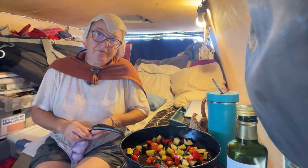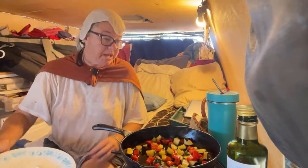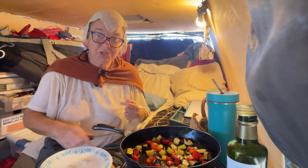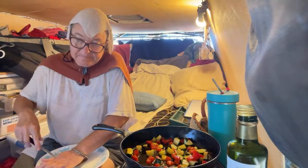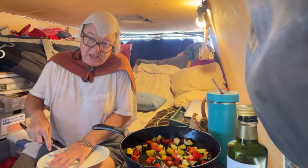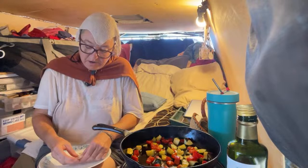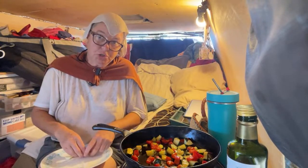My goal is to make it through a Slab City summer — no joke, it can get up to 120 degrees here. It's going to be quite a feat. Thankfully I am with campmates who have gone through summers here before, and they will coach me.